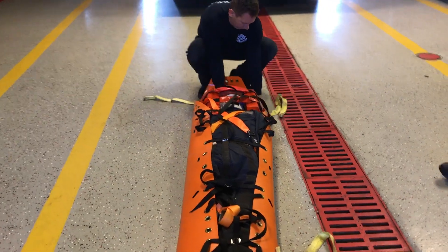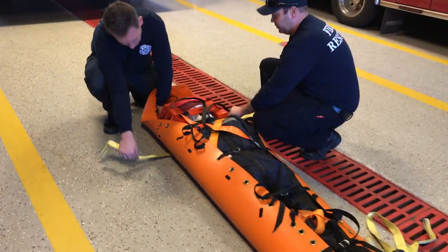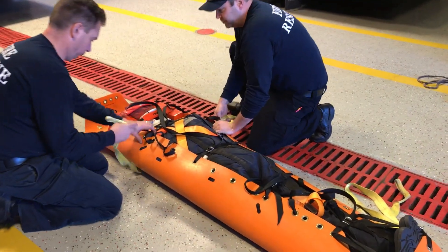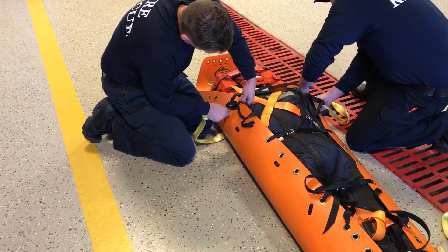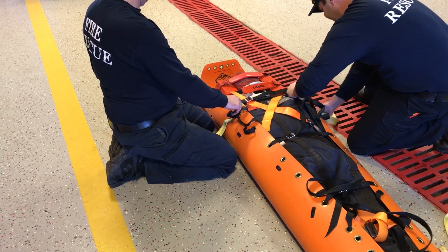Alright, so now we're going to rig the sked to do a horizontal raise or lower. There are two lifting straps that come with the sked. One is marked head strap — obviously that one goes at the head. It is shorter than the other one, and that helps keep the victim in more of a head-up position.